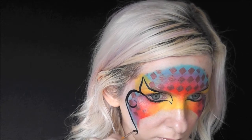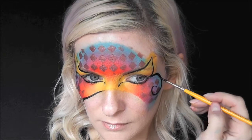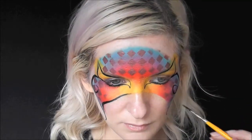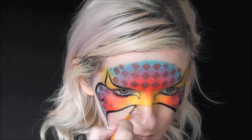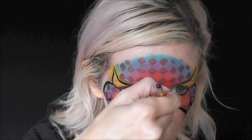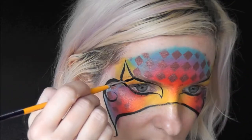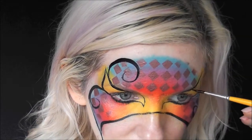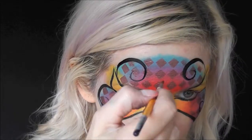Now we'll come and make two shapes swooping inward and curling around, just to keep adding to the line work of this design.